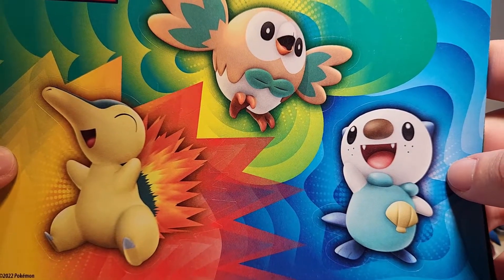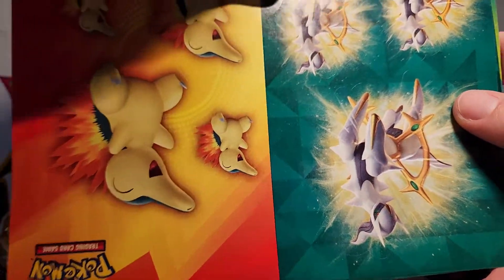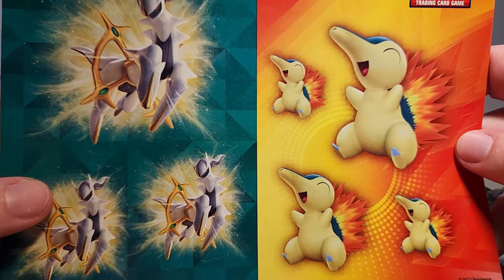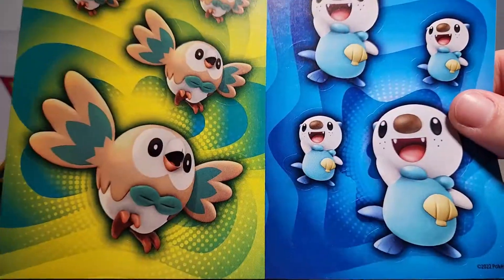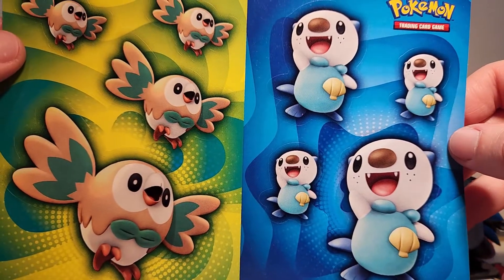Speaking of the tin versions, just like the tins, we also get these awesome stickers. First up we've got the starters, and then we've got Cyndaquil and Arceus — a little bit of a feature for Cyndaquil, I love that. Cyndaquil's my favorite of the three Legends Arceus starters. Then we've got just Arceus by itself looking very powerful and cool, and then of course we have Rowlet and Oshawott to round out the individual stickers.